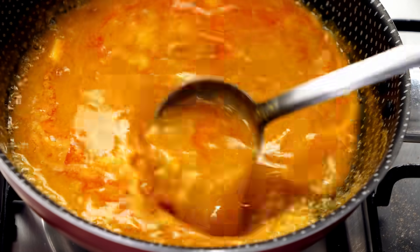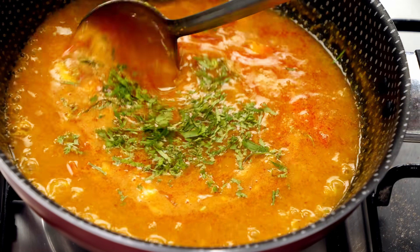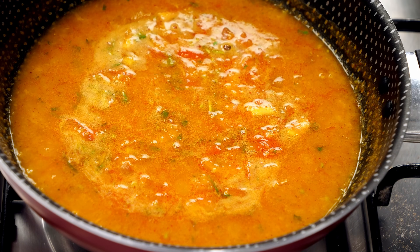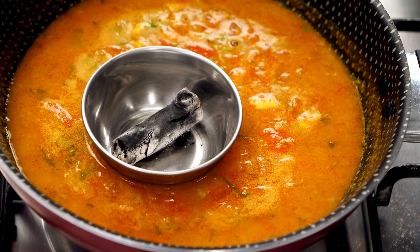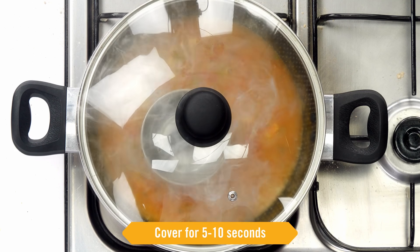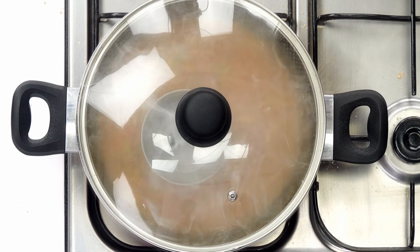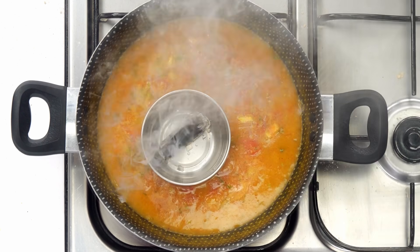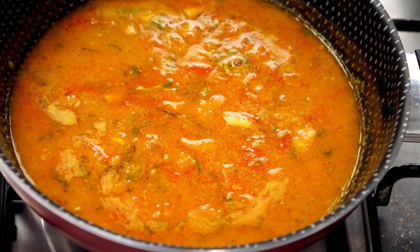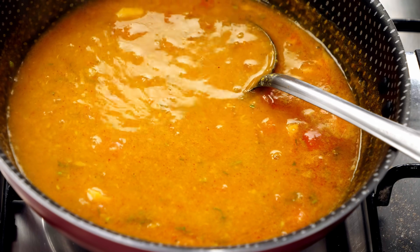The butter which was floating earlier is now mixing well. The dal is almost done — add some coriander leaves, give it a boil, and turn off the flame. Now remember the charcoal we heated earlier — place it in a metal bowl and place it over the dal. It will float; don't worry. Drop a little bit of ghee on top, quickly cover with the lid and let it smoke for just 5 seconds. Don't keep it closed any longer or the smoke will overpower everything. About 5 to 6 seconds and the dal is smoked and ready.